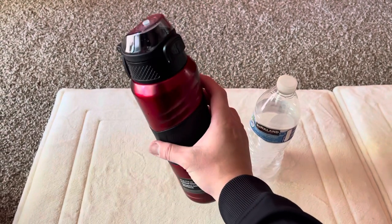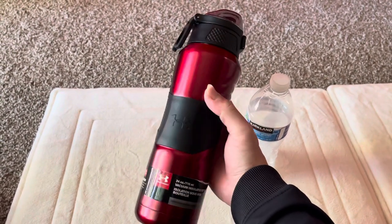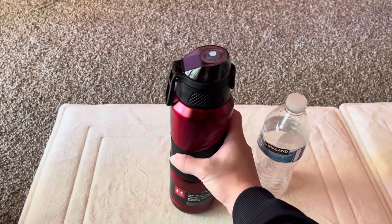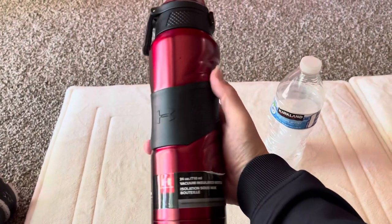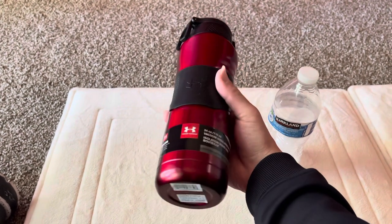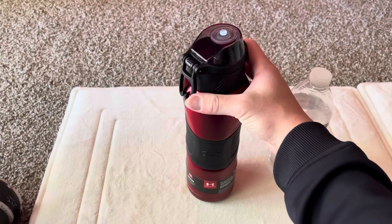Thanks for watching guys. If my video helped you, subscribe and press like please. I'll put the Amazon link in the description below — go check it out. I think this is a pretty good deal, and as always, Under Armour makes pretty good products.